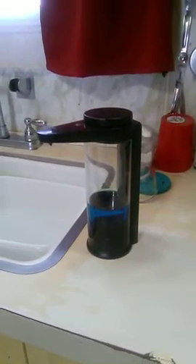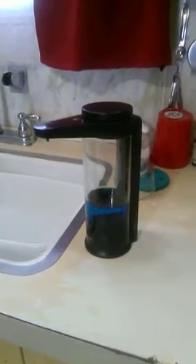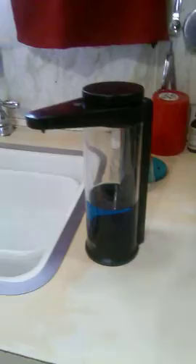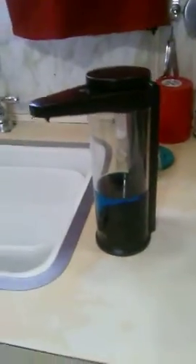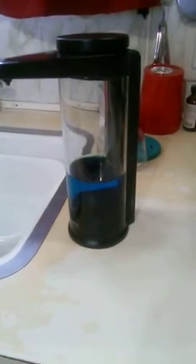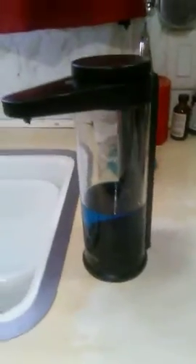This is the touchless soap dispenser that I got — it's very nice and well made. The amount in it is from one of the small bottles of dish soap that I put in, so it holds a good bit, probably a whole large bottle at least. On top here you unscrew that and that's where you put the soap in.